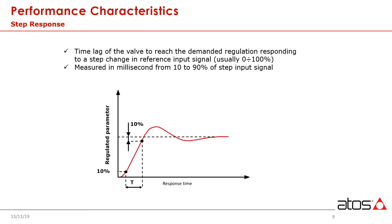Step response is the measure of how fast we can react to a command signal. When selecting servo valves, fast is good. Typical values for single-stage servo solenoid valves would be in the 10 millisecond range, comparable to classic servos.